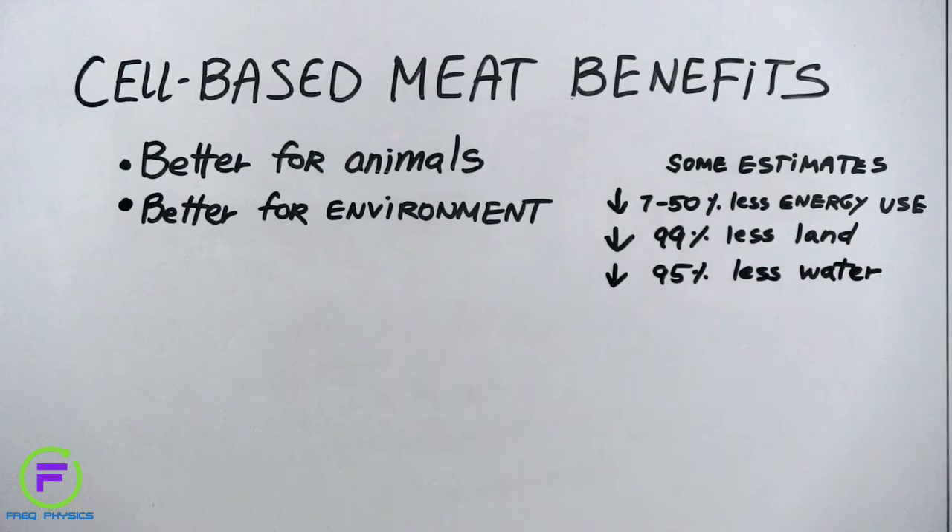However, scientists still need to determine precisely how much more eco-friendly cell-based meat will be. Estimates of environmental impact depend on what we compare cell-based meat production to. There are many ways to raise livestock, and different methods can influence the environment differently, and some of these actually have positive impacts on ecosystems.